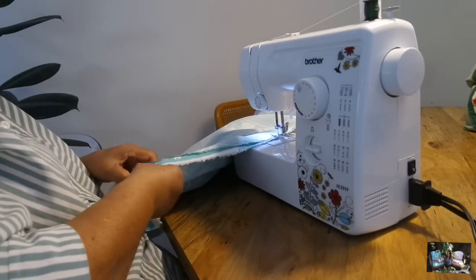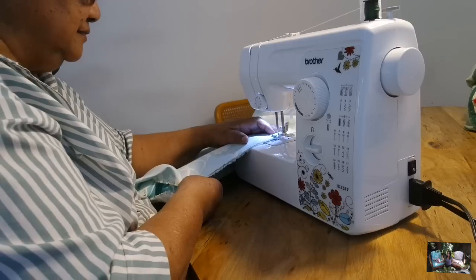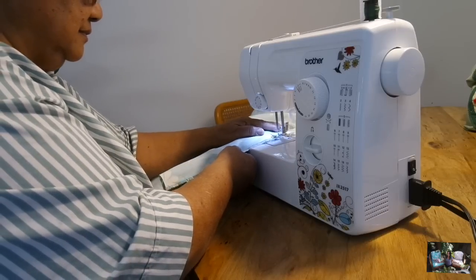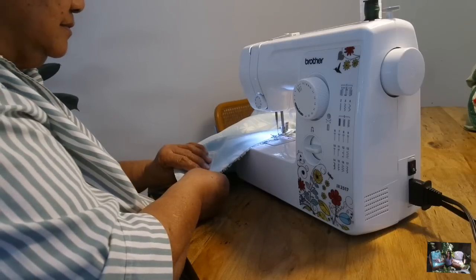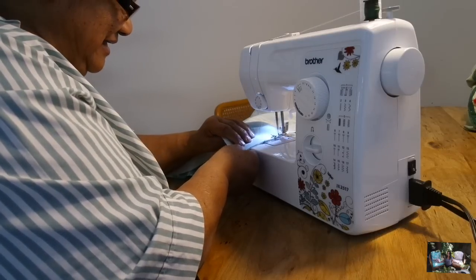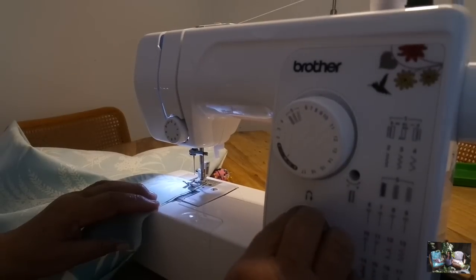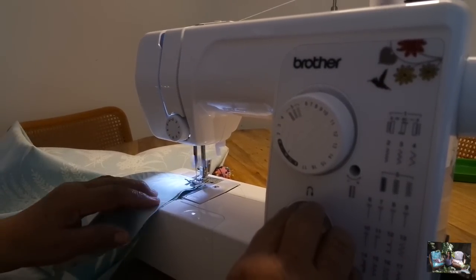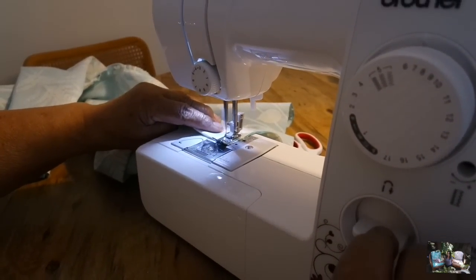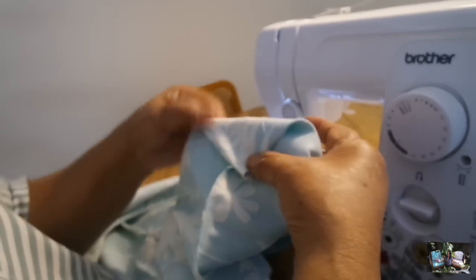Grandma is left-handed, just an FYI. That's why it's a problem sometimes! Grandma's in her natural habitat. Now we'll start and close the top with a double stitch. Always make sure your arm is up — if not, your thread will get out. Creating a corner to give the square shape.